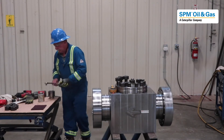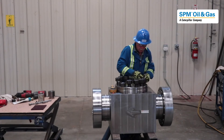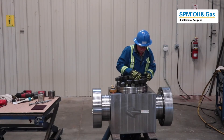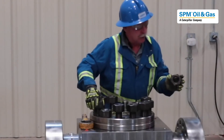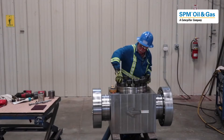Allen screws are in. You'll notice the nuts: one side has a nice smooth surface and the other side has the rating on it. The rating always goes up. You can see the smooth surface there, and the rating on the cap here.